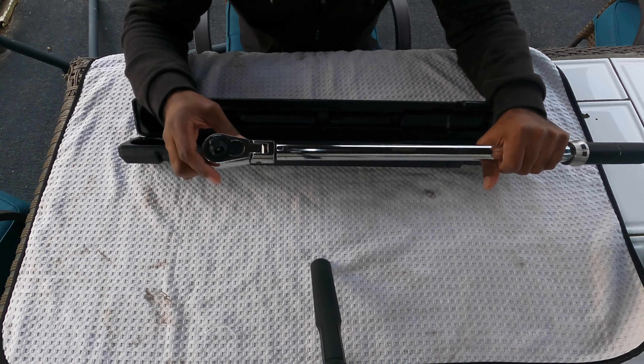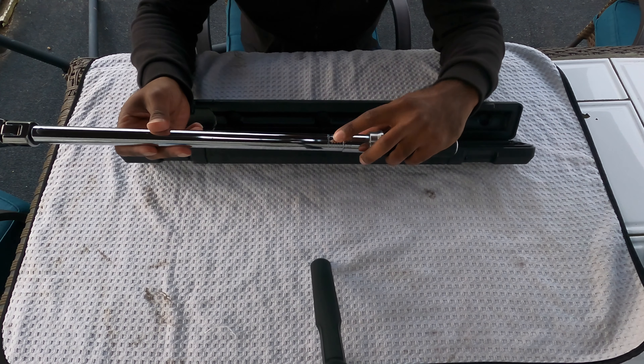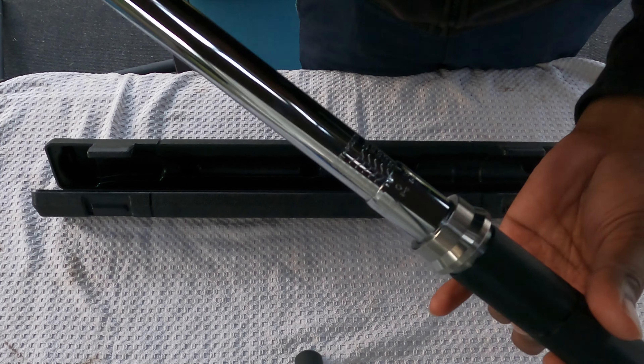It is half-inch because we are doing wheels, and this is how you adjust the torque to what spec you need it to be. This torque wrench has foot-pounds and Newton meters on the other side, so wherever you are in the world, it'll work for you.